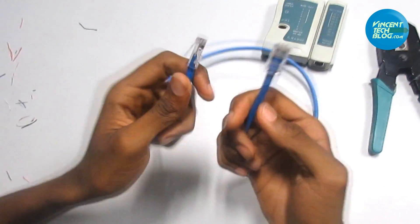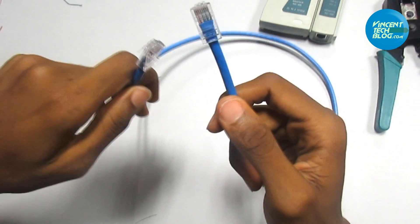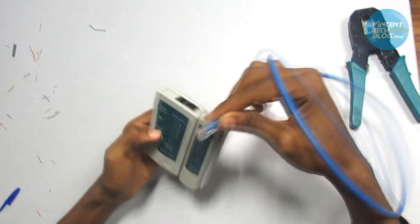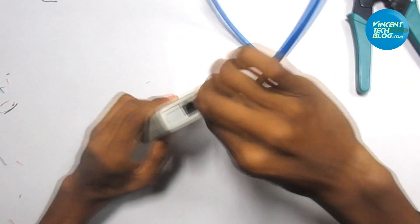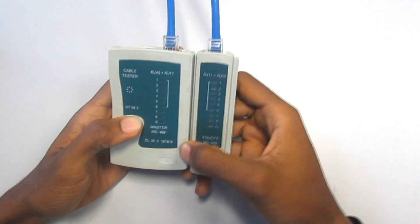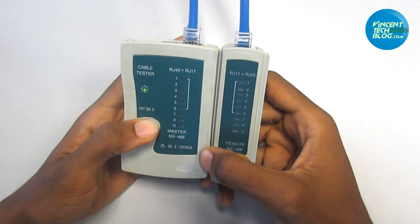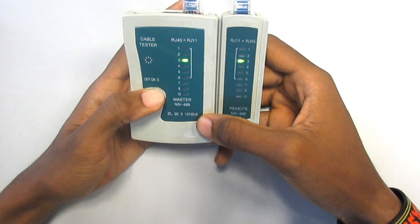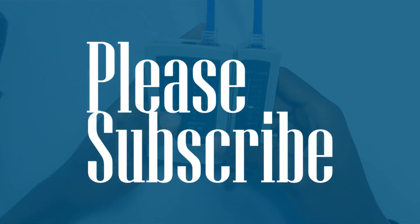It simply means we've made our cable, but let's test it to ensure it's working before using it on the network. Our tester is on — fit one end into the master section and the second into the remote section. You can see all lights from one to seven lighting up, which indicates it's an RJ45 cable — if testing an RJ11 cable it shows one to six. This means our cable is working. Thank you very much for watching; if you enjoyed this video kindly subscribe.